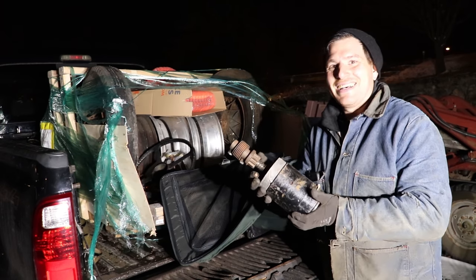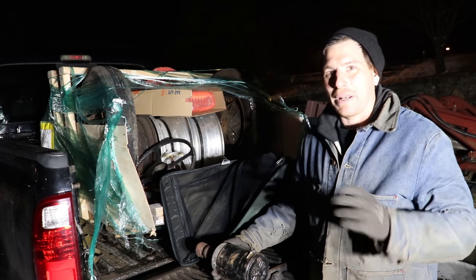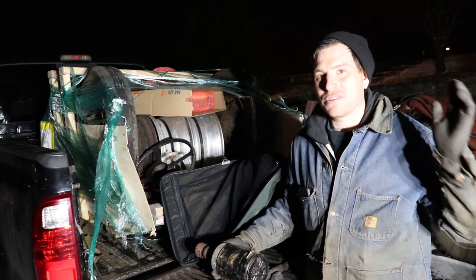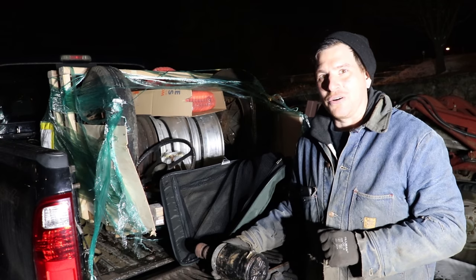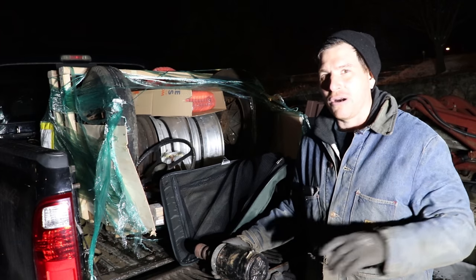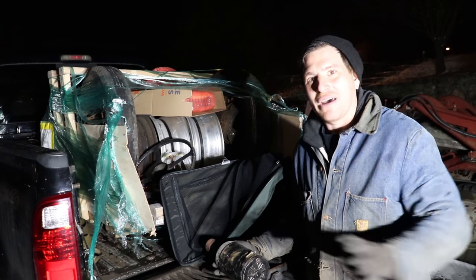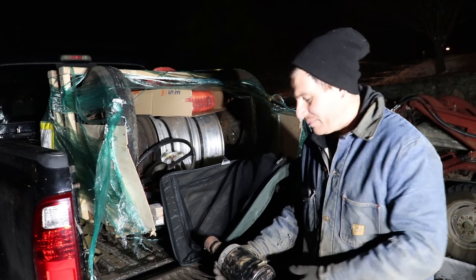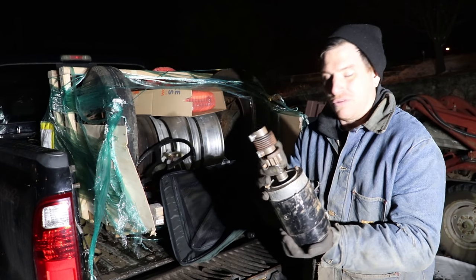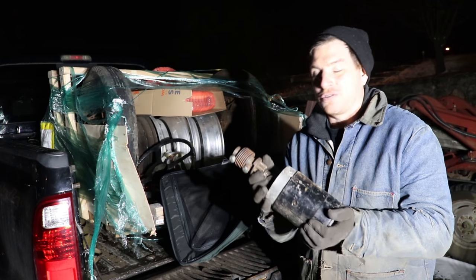So the flathead starter — kind of funny, at the end of the swap meet on Saturday, everybody was packing up and we were doing our last little rounds. There was an early Ford parts guy with stacks of starters, generators, all that stuff. It took everything I had not to take everything, but I grabbed the starter that was all painted up and looked like it had been rebuilt — it was in really nice shape. I decided to bring this home because I always seem to be missing flathead starters when I need them.